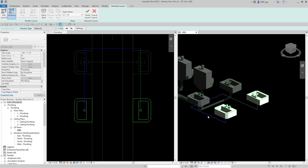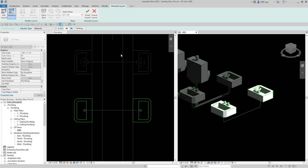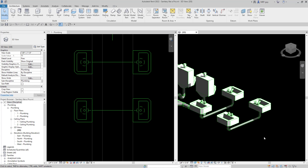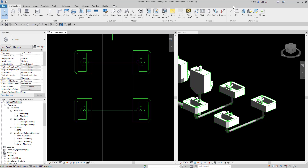Now Revit shows a solution — one of many solutions it's going to come up with. All we have to do is go to the next solution button and click it. You'll see that Revit figures out the solution we want to draw. Hit finish layout, and Revit automatically connects all of our piping and routes everything correctly. You can do things a lot of different ways in Revit — you just have to experiment with all the different approaches.